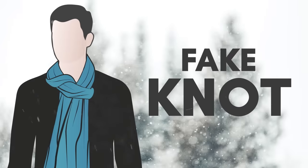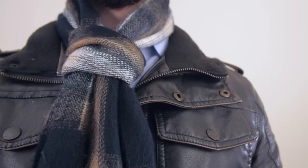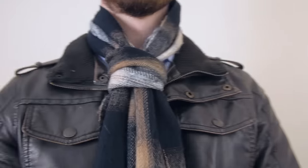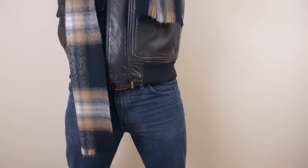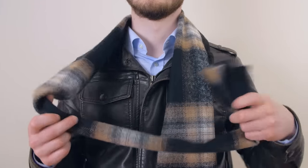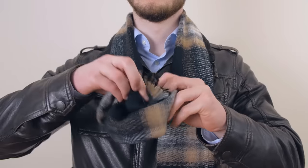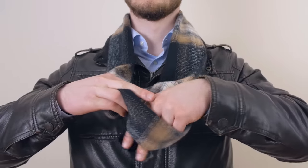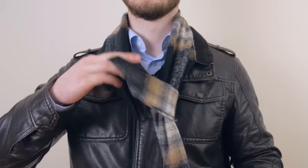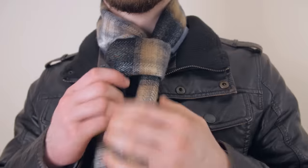A fun method to tie your scarf is the fake knot. The fake knot is a great colder weather option that looks sharp with either a casual jacket or a formal overcoat. First, drape the scarf over your neck making one end longer than the other. Take the long end, bring it behind and around itself to form a loop. Then, take the end down and through the loop. Grab the other end of the scarf and bring it down and through the loop as well. Work the knot up to your neck by gently pulling on each end while sliding the knot up.